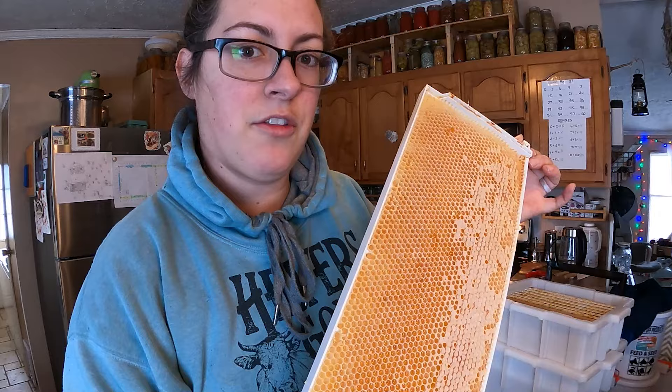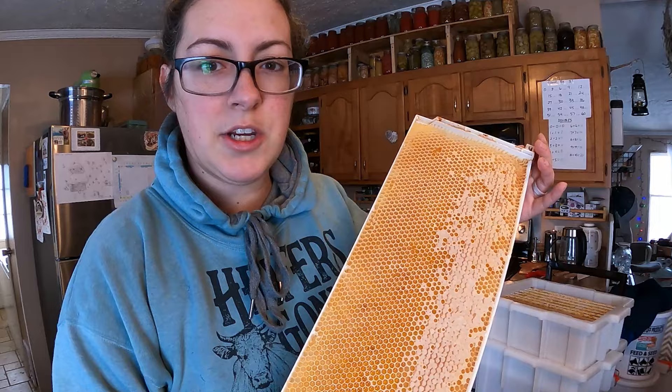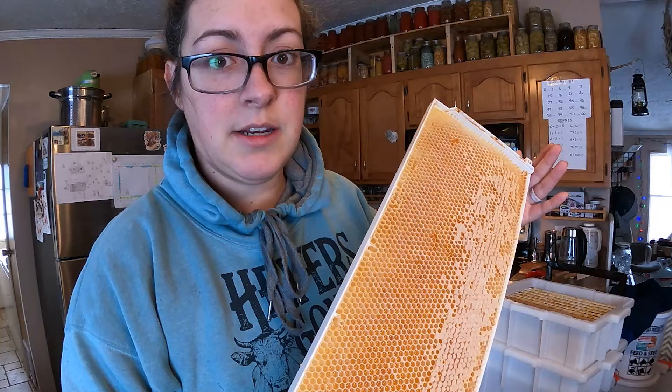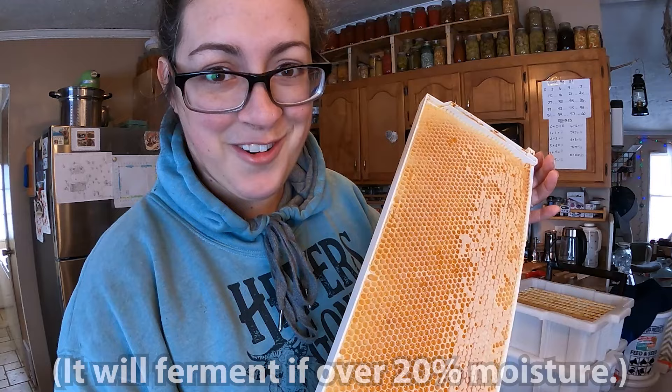I do have a frame or two of open honey. One of them I had in the freezer and this one's been sitting out, so it may have actually dehydrated a little as it sat for a few months. I want to check both of these open frames to make sure the moisture level is where it needs to be, because most of the time the bees will leave the honey open even if it's not at a proper moisture where it's going to last forever. We need it to be 20% or below — preferably 19% or below — in order to spin it out and have it for long-term storage. If it's not at the right moisture content I'm just going to feed it to the bees when they start flying again.